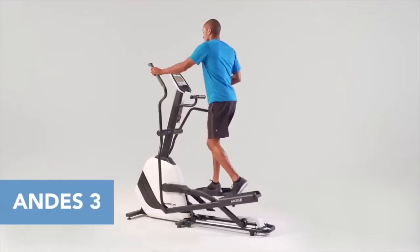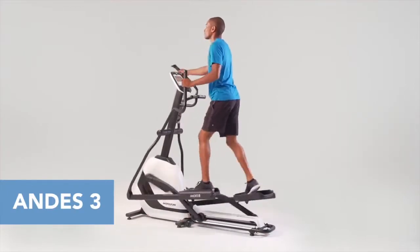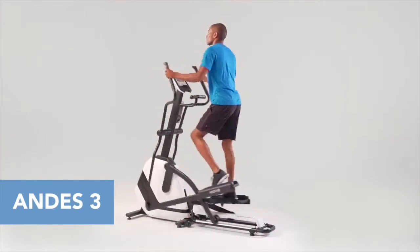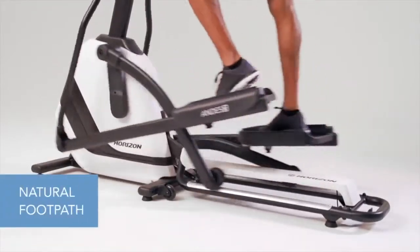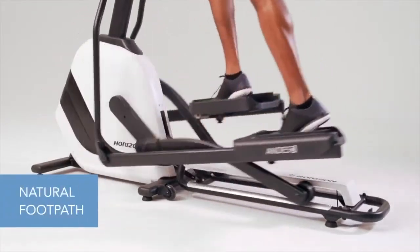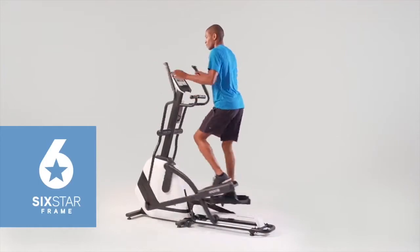If you're looking to start training with an elliptical, you want one that fits your body. That's precisely what the Horizon Andes 3 has been designed to do. Every new Horizon Andes folding elliptical has a comfortable and natural footpath. It comes from six critical design features that combine to produce the best elliptical motion available.